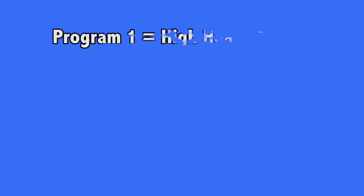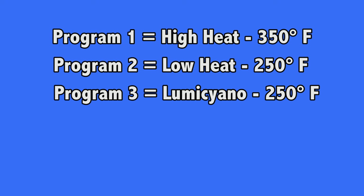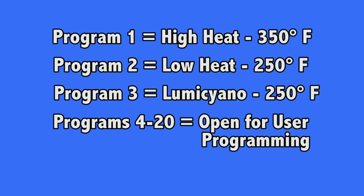Three programs are factory set for high heat, low heat, and lumicyano protocols. These programs can be modified but will always default back to factory settings. Programs 4 through 20 will save any modifications made to the program.